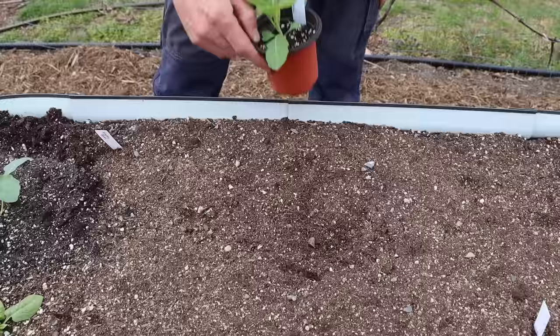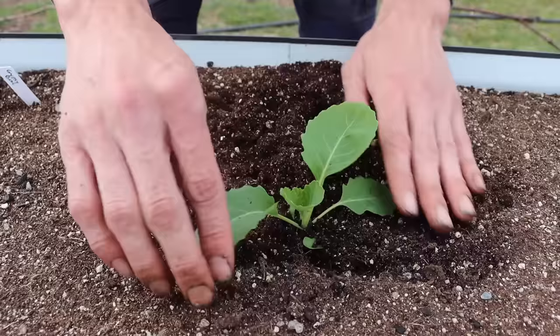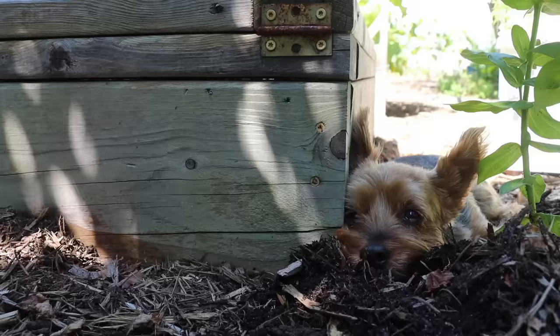When transplanting, I suggest picking a day that's either cloudy or misty with a bit of rain so you don't have hot sun scorching your plants. Another thing I like to do when transplanting is bury my plants a little deeper than the cell they came out of — that's helped a lot for me in the past. It seems to make your plants stronger so they're not getting blown around in the wind too much.